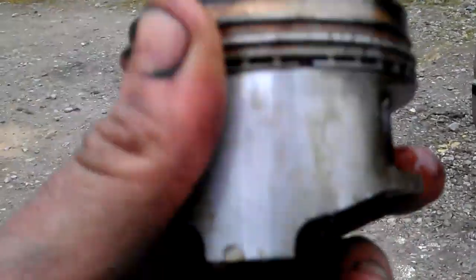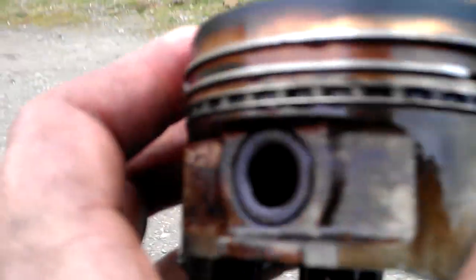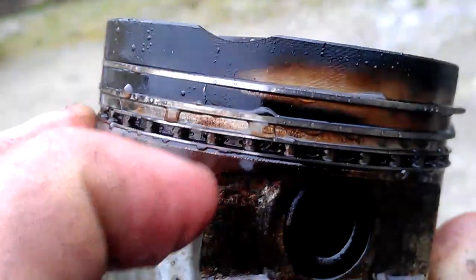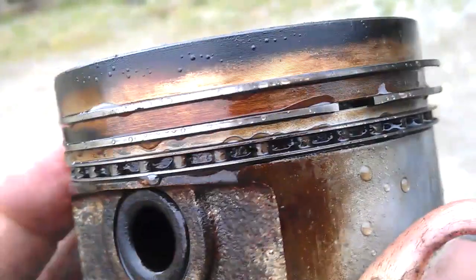Coolant's in my eyes so I can't see fuck all at the minute. The ring land's cracked. I don't know if you can see it — right there, above my fingernail. And it's probably cracked somewhere else I would have thought.